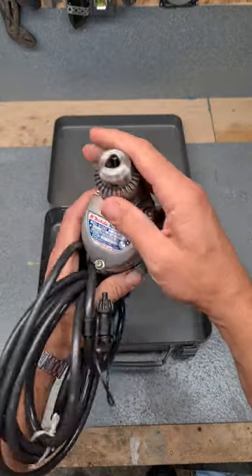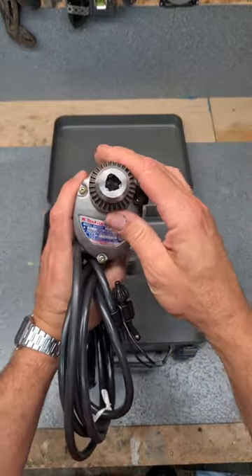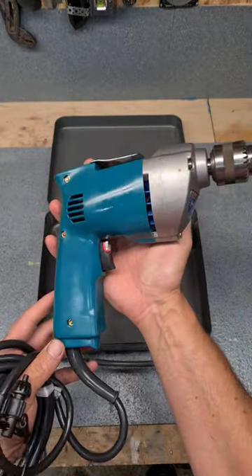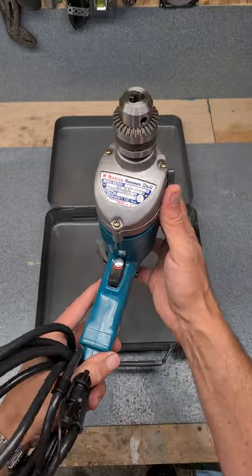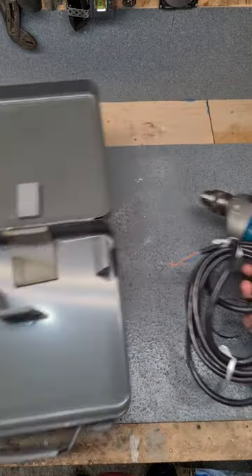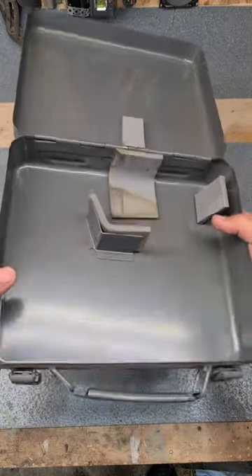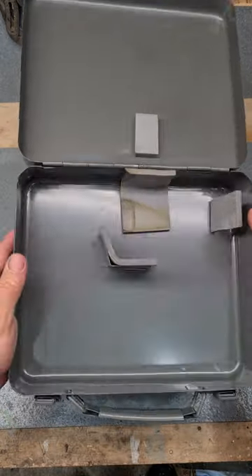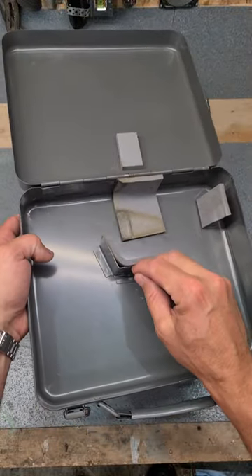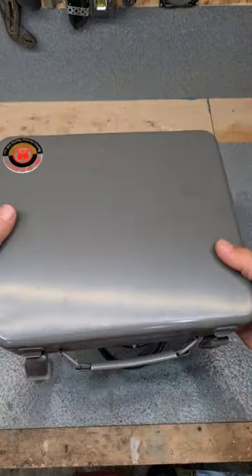8410BV 240 volt drill. It's only a small chuck on it - not a 12mm, only a 10mm chuck. But what a machine she was. Everybody says the same thing - wee iron breaker, lasted a lifetime. Hopefully this one's lasted in the box. The box itself - only tools came with these things nowadays. It's not full of anything - like a great wee lunch box.